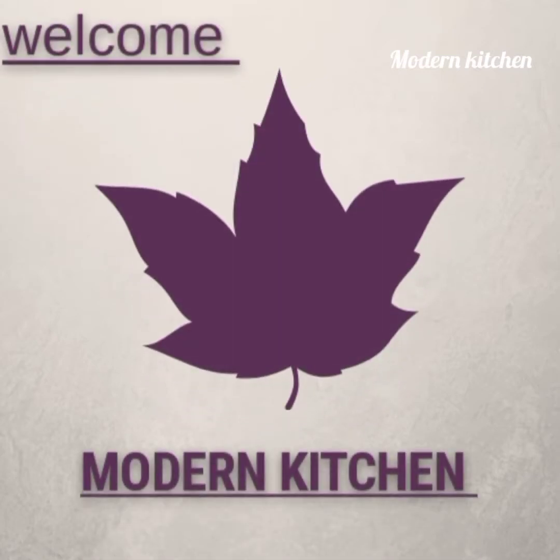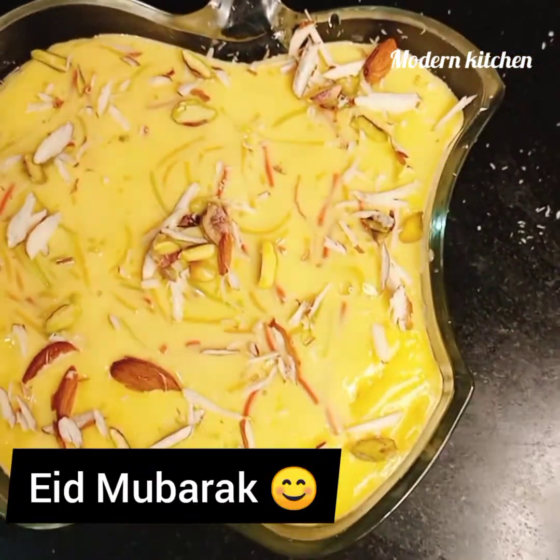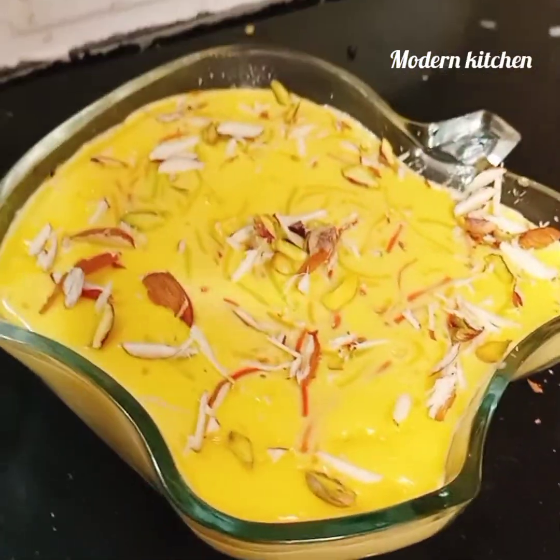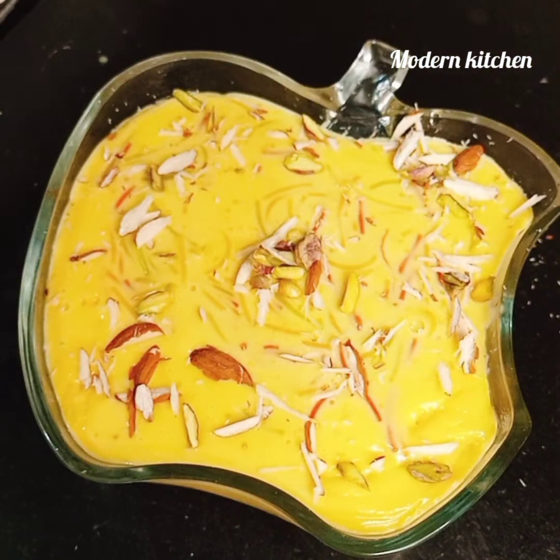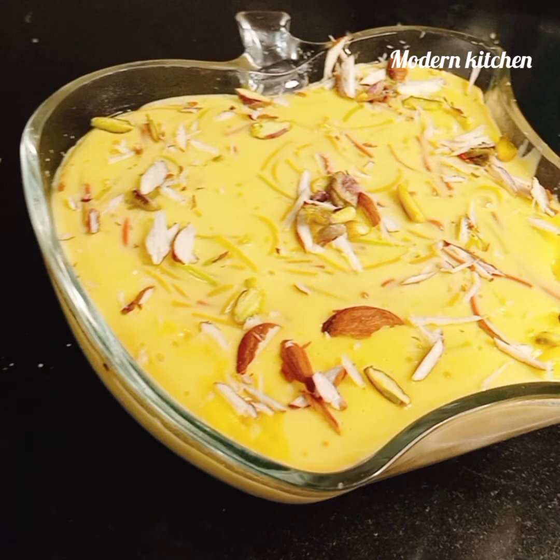Hello everyone, Assalamu Alaikum, how are you all? Happy first day of Eid! Today's recipe is especially for the first day of Eid — its name is Multi-Semia Custard. So let's get started.